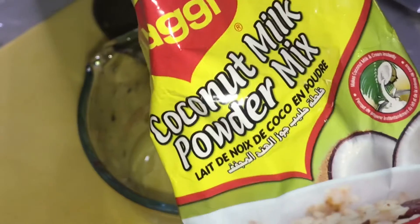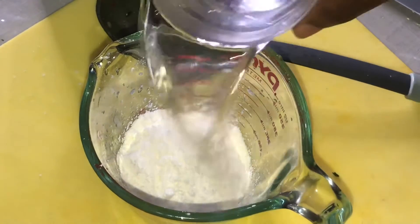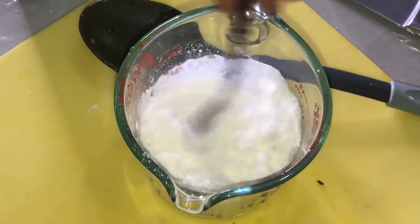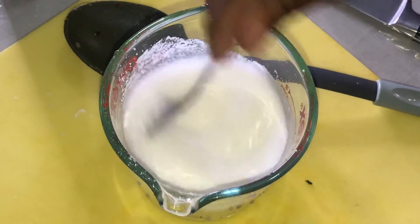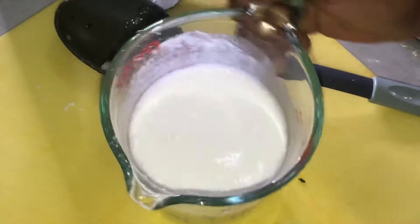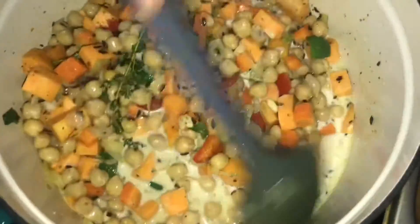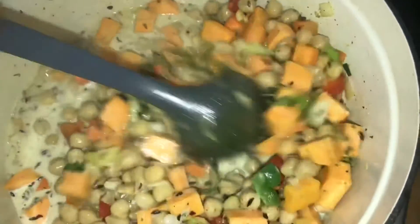What I'm going to do now is add the coconut milk powder to my measuring cup, and pour about a cup and a half of water in it. I'm going to mix it out like that, then come over here and pour it inside the chickpeas. Stir it up — you should smell this. Stir it up and I'm going to cover it and leave it to simmer for about 20 minutes.